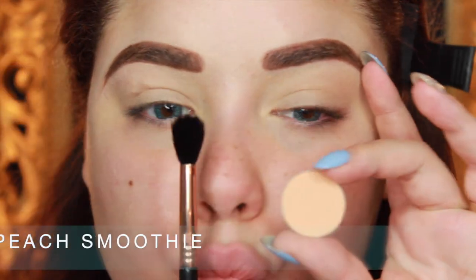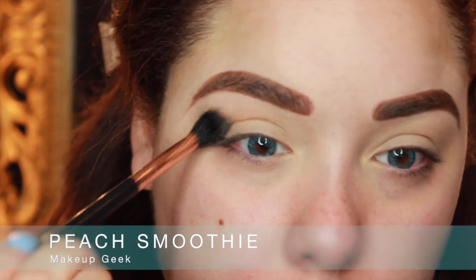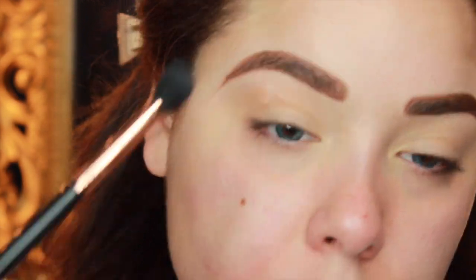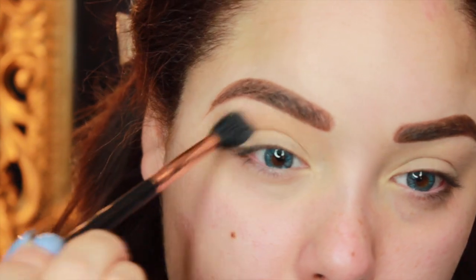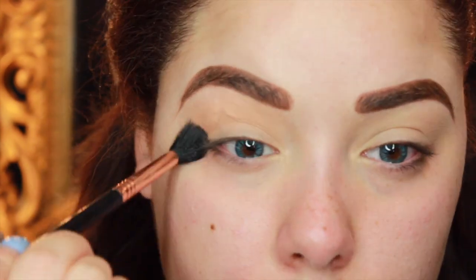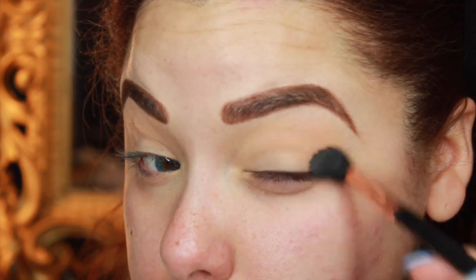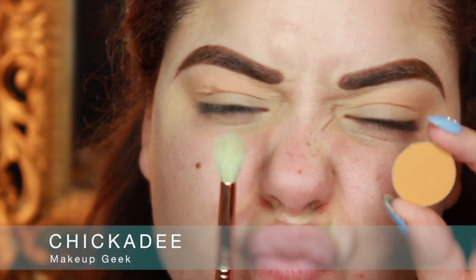Hello baby dolls, so we're gonna get started with this look on the eyes. I'm gonna jump into Peach Smoothie from Makeup Geek — it's a very, very light orange shade — and I'm going to take that on an E40 brush from Sigma and buff it into my crease as a transition color. I'm going with more oranges rather than orangey browns for the crease for this look, because it is a colorful lid and I want it to be a little bit more on the colored side rather than a warm neutral side.